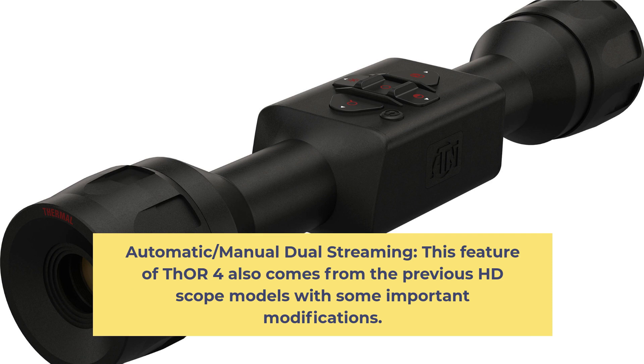Automatic and Manual Dual Streaming: This feature of THOR 4 also comes from the previous HD scope models with some important modifications.